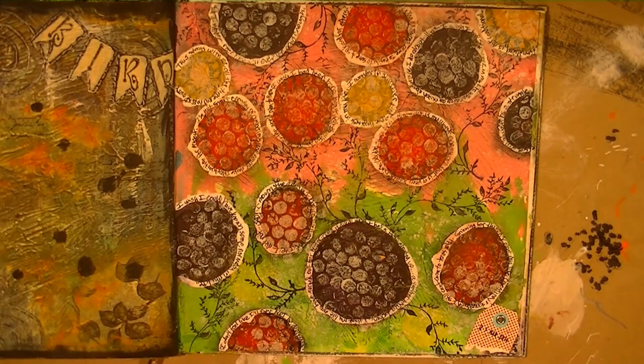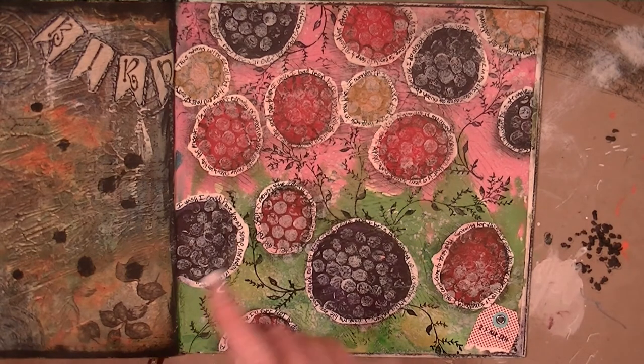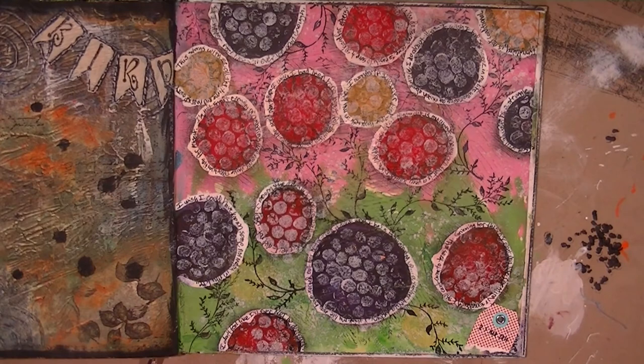I wound up trying a couple things that didn't work out so I didn't record the process, and then I wound up doing something else — I just took some bubble wrap with some white acrylic paint on it and added some more texture. Then I went around each of my circles with some white acrylic ink because I decided I wanted to get some journaling out on this page. I let it dry, then went back in with my pen and did a whole bunch of journaling around each of the circles. This page is done — I'll see you later!